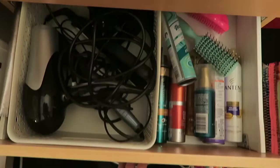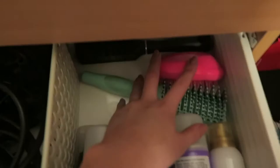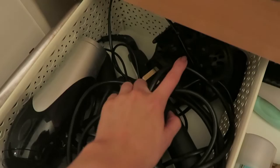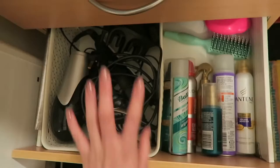This bottom drawer is for all of my hair things. I've got all my hair products along here like dry shampoo, heat protection spray, and hair spray, and then at the back I have my brushes. Then in this basket — just a Curva one you can get in Tesco — I've got a hairdryer with its attachments, my Remington straighteners, and my curler. I find it good to have those in a basket so they don't get tangled up in all of the products.